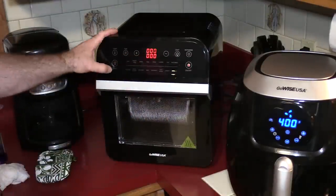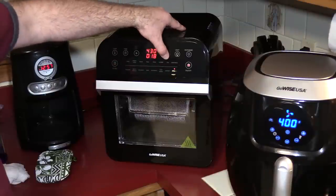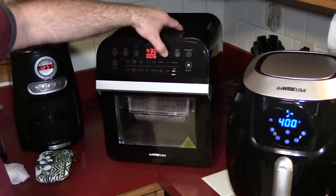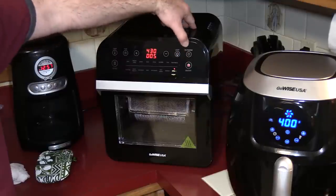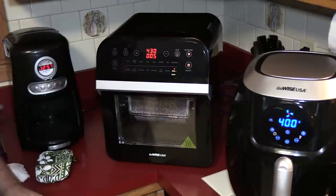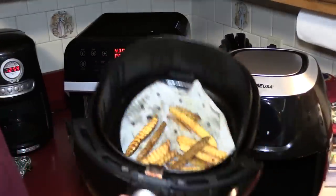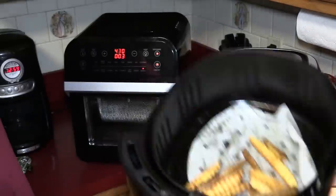We're going to start this back up for about five minutes — that's about what was left on the other one. I just learned you can press and hold to go down faster in the timer. We'll hit the rotisserie button and start it up. Okay, we're back — and these look done, nice and crispy.